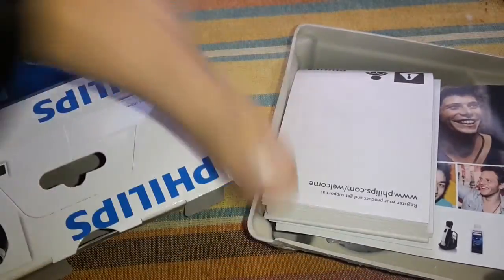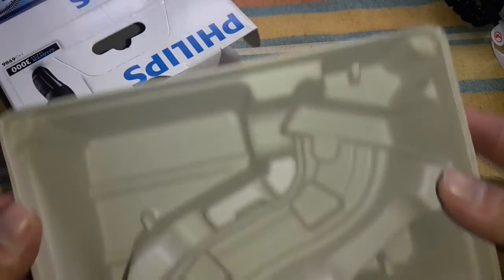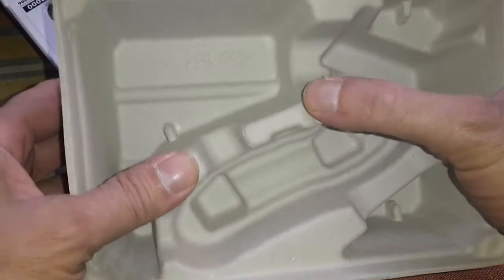Environmentally friendly packaging. Not interested in that stuff, but look at that. I've made it — we're here for the box.